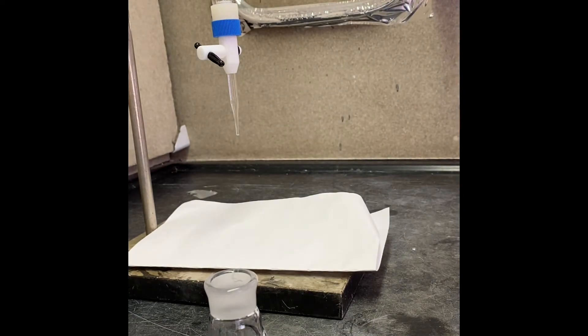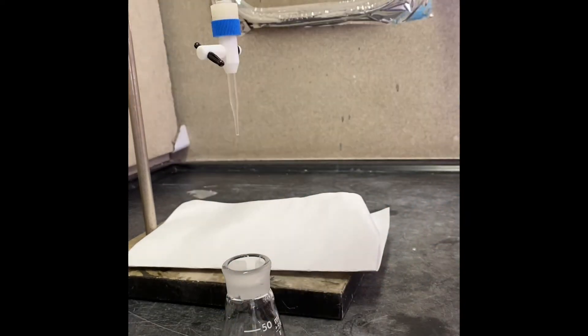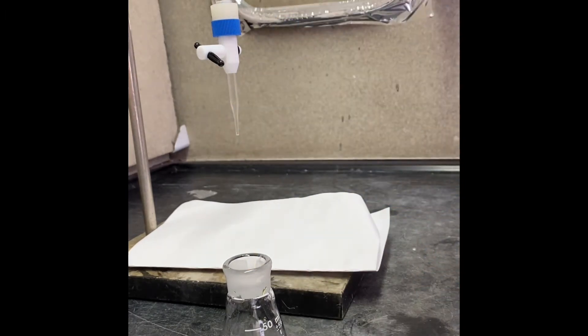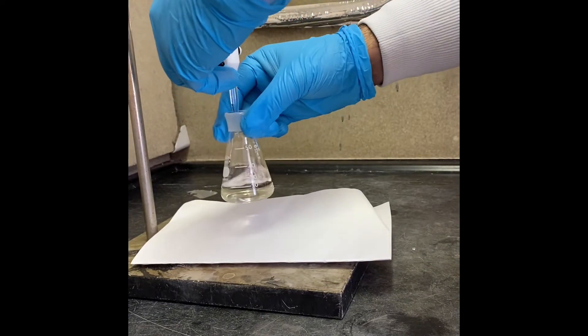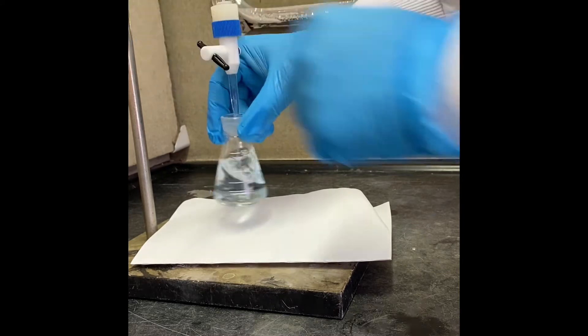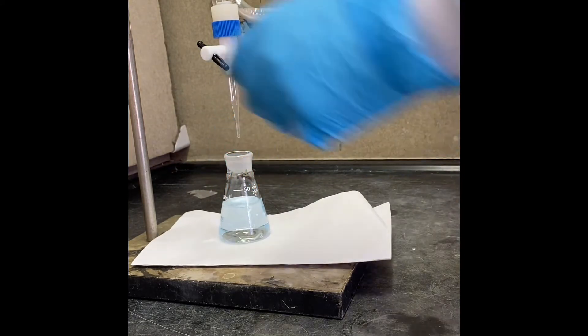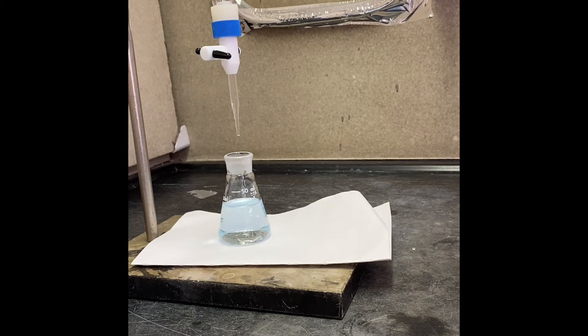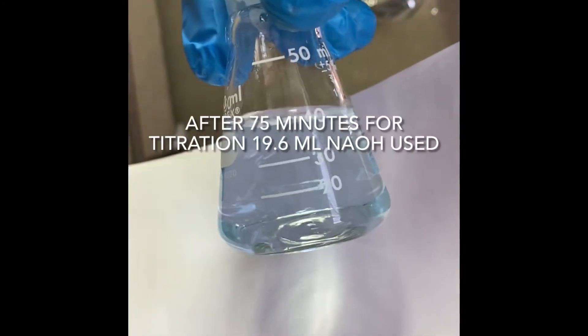Now we're preparing our 75-minute solution for the reaction start. That's 10 ml of acetone again with 10 ml of reaction mixture and some indicator. At initial it looks yellow. Let's see what we're going to get. All right, that's our 75-minute titration.